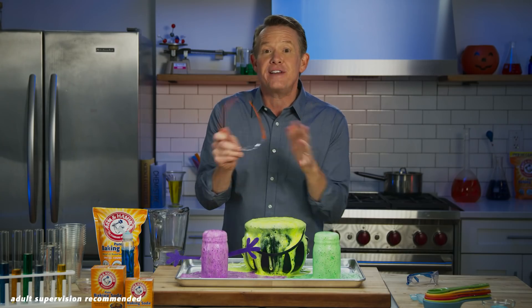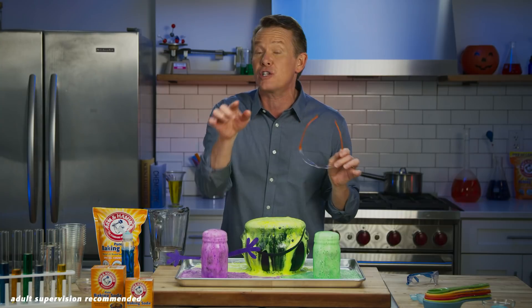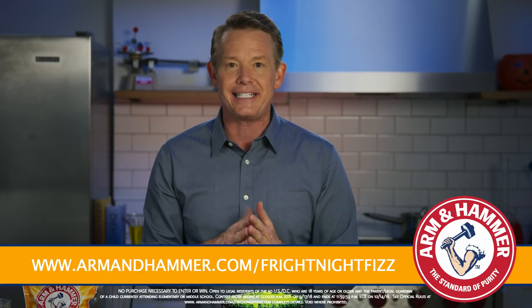Now it's your turn. Make your own fizzy Halloween creations with Arm & Hammer Baking Soda for a chance to win a grand prize of $2,000 for you and $2,000 for your school. Just visit armandhammer.com/FrightNightFizz for more details. And we'll see you next time. Bye.